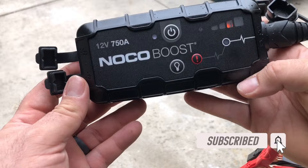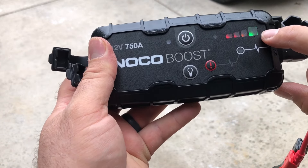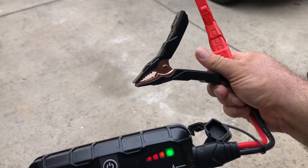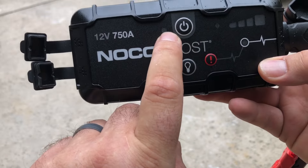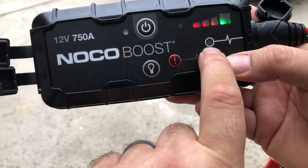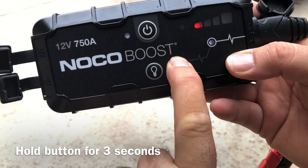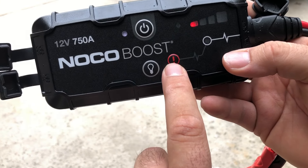Let's go over the features real quick. Here's your internal battery level. This little error light will come on if you hook these up the wrong way with different polarity. This shows that the power is on — it'll come on and off, just showing that it's on. Here's your boost LED — this light comes on when you push this button. This is when you do an override to get your boost to come on.